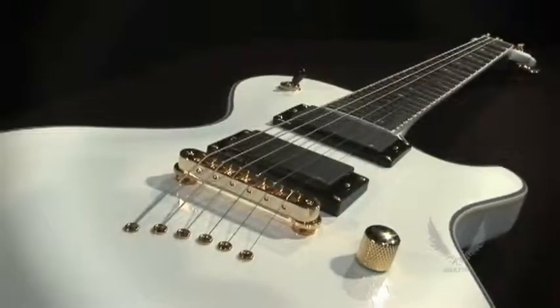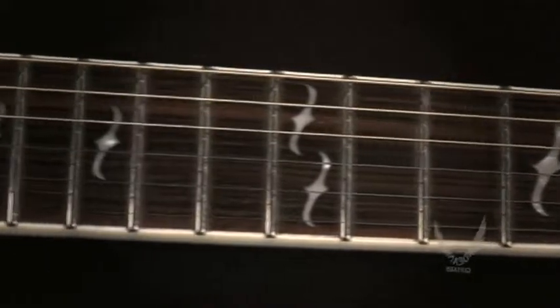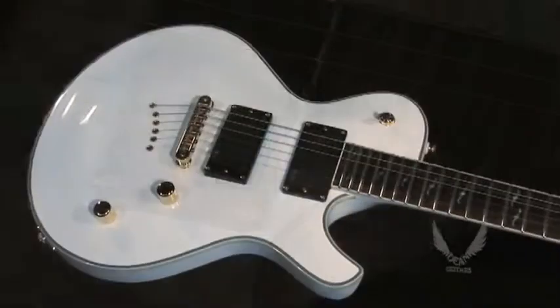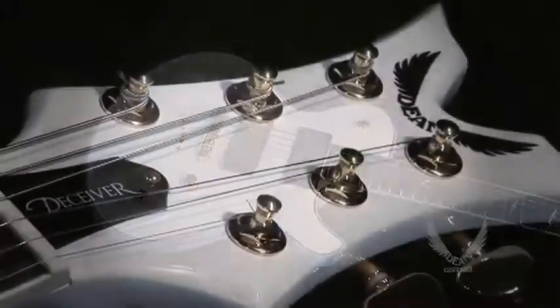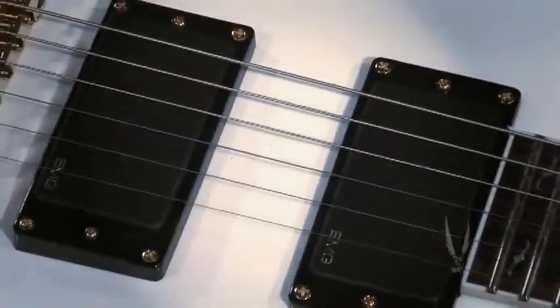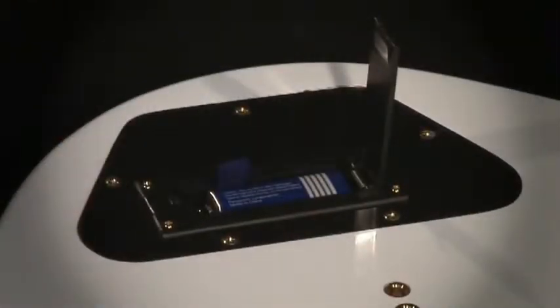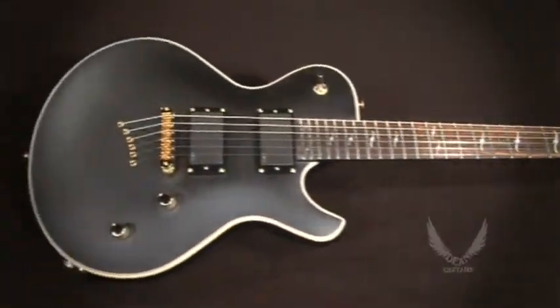This string-through 24 and 3 quarter inch scale guitar offers a set mahogany neck that is specially designed to provide superior access to the higher frets. It also includes an ebony fingerboard with signature pearl Deceiver inlays, Grover tuners, and EMG 81 and 85 pickups with a unique 9-volt battery compartment.